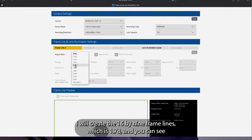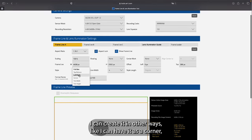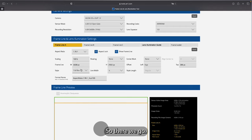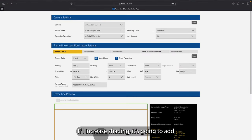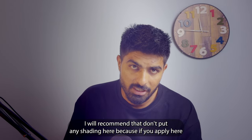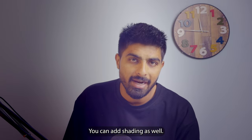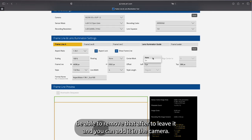I'll create the 16 by 9 frame lines first — that's 1.78 — and the style is 'full box,' which I'll leave as is. You can also set it to corner, tick width, or tick height. I'm being told full box 16 by 9, so there we go. Regarding shading: I recommend leaving it empty here, because once you apply shading in the frame lines tool you cannot remove it from the camera. You can add shading in-camera instead. Same with the center mark — leave it on none here and add it in-camera.